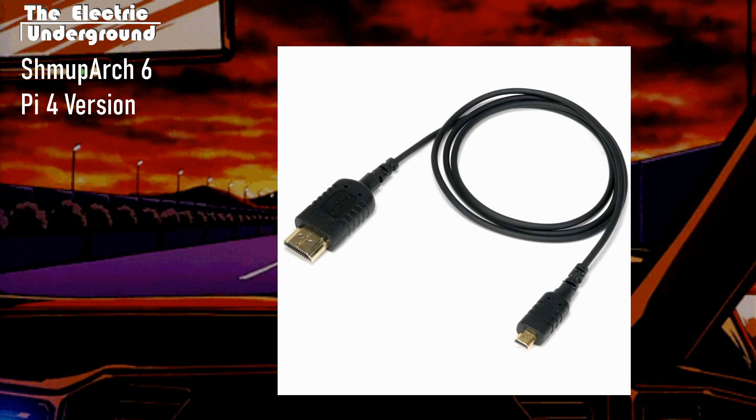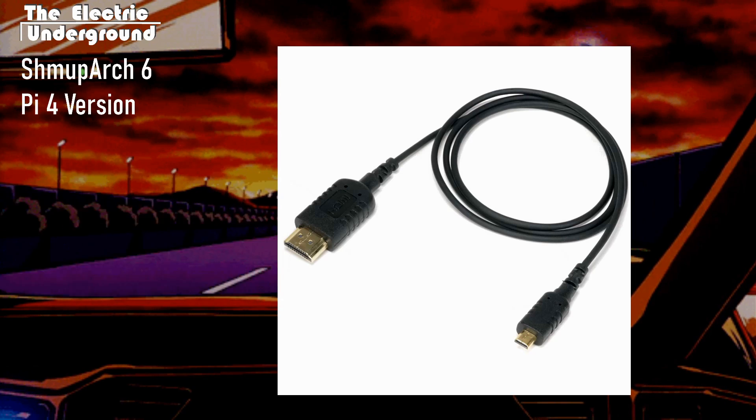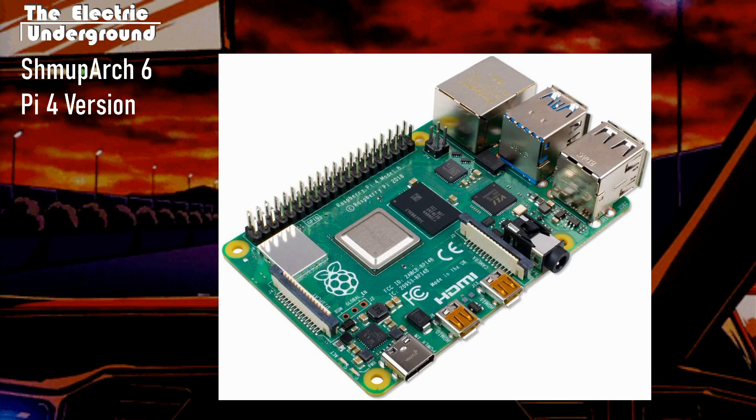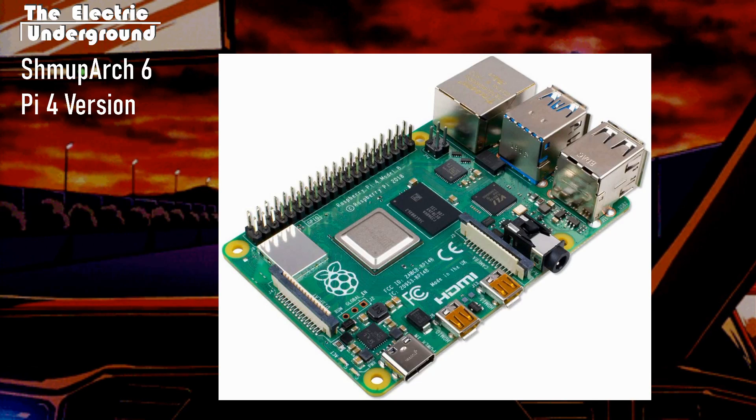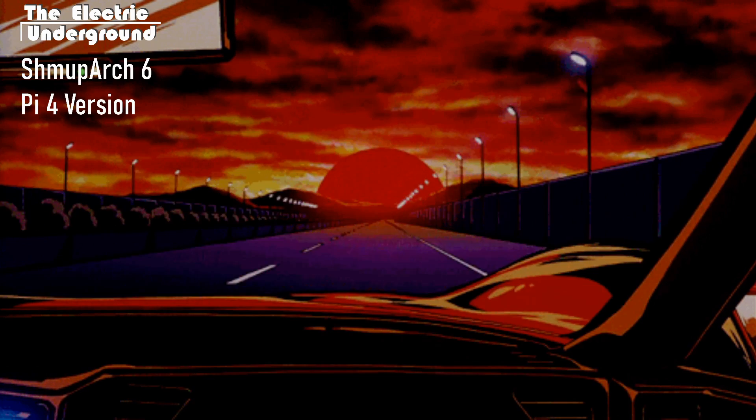You also need to make sure you buy a micro HDMI cord, which I didn't realize until it arrived on my doorstep — so I had to order that separately. Regular HDMI does not work. What's cool is that the Raspberry Pi 4 actually supports two HDMI inputs, as you can see here, so you can dual monitor if you want. But you need at least one micro HDMI cord.